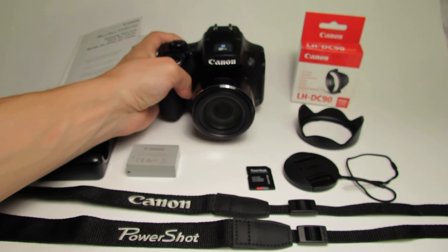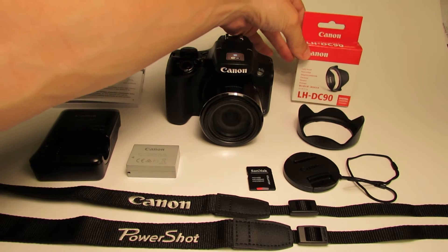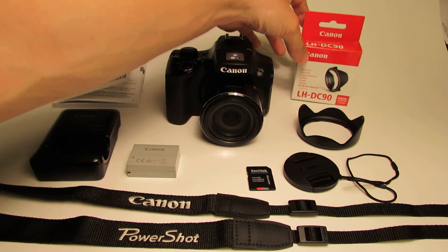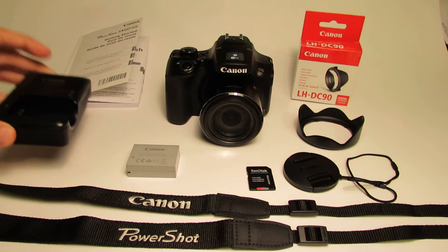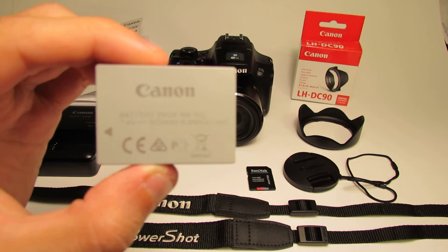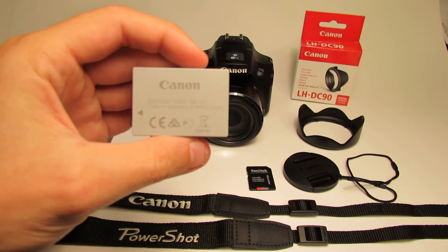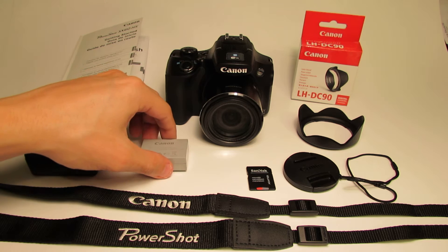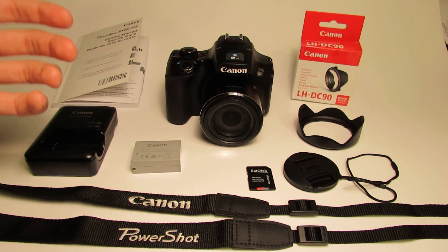This camera comes with many different accessories in the box. However, there are a few here that aren't included that are recommended. You're obviously going to get your charger as well as a battery pack. This is the same battery pack used in the SX40HS, and it lasts a couple of hours depending on how you use it, so it's a great battery.